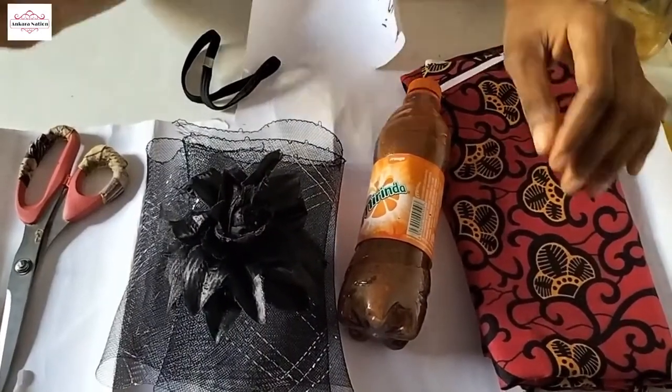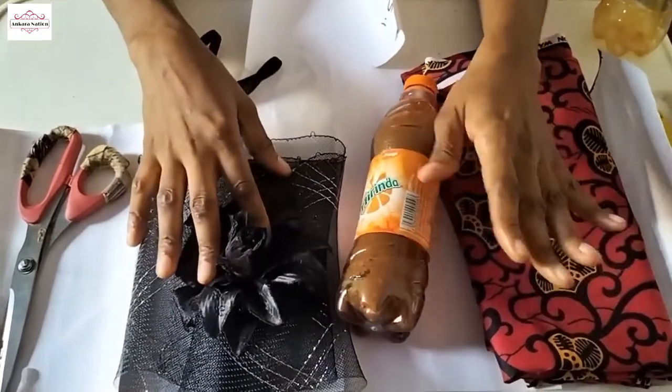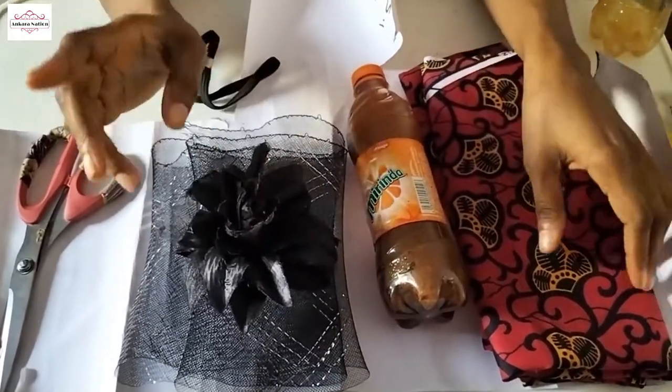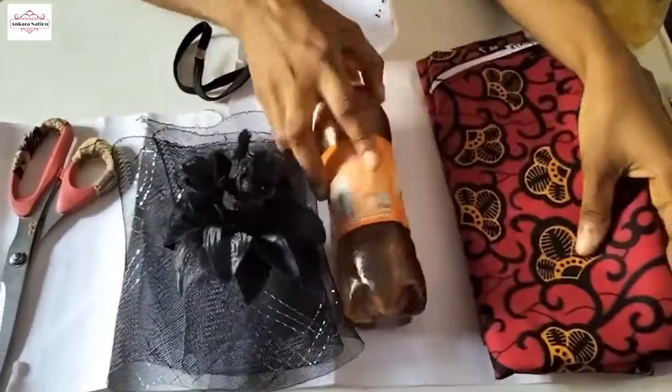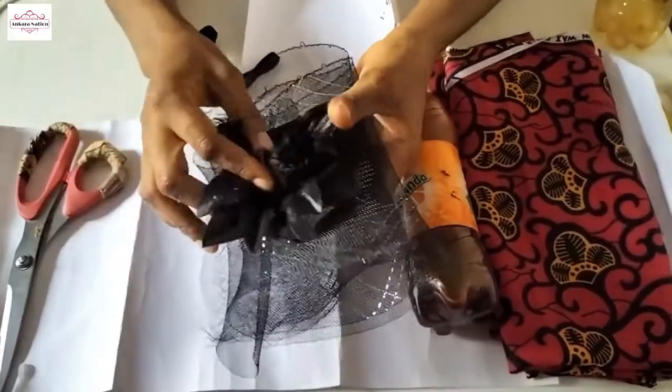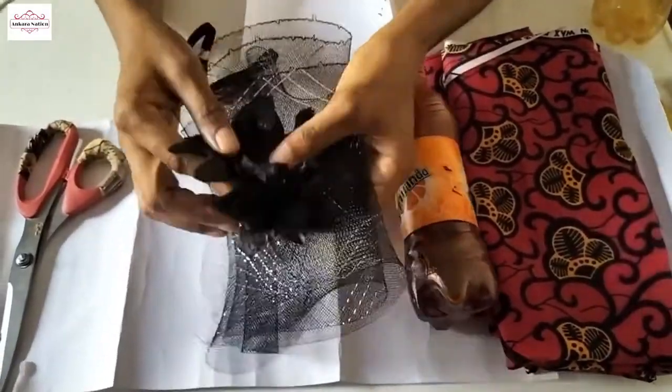Welcome back to my channel. In today's tutorial we are going to make Ankara fascinators. We are using this Ankara fabric and a basting bone which we will use as our embellishments for the fascinators.